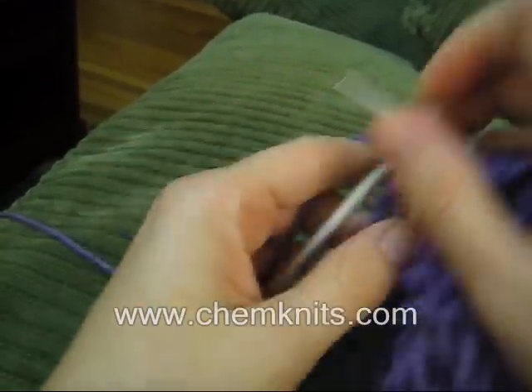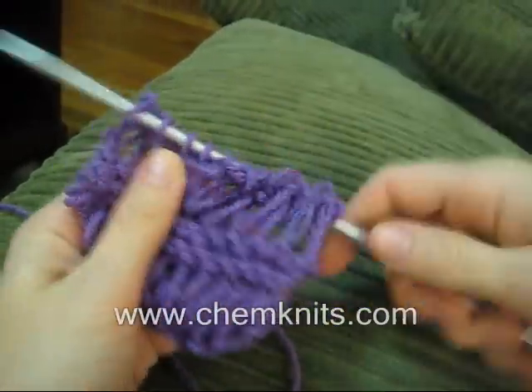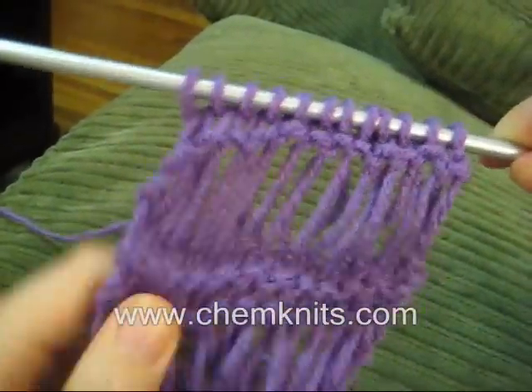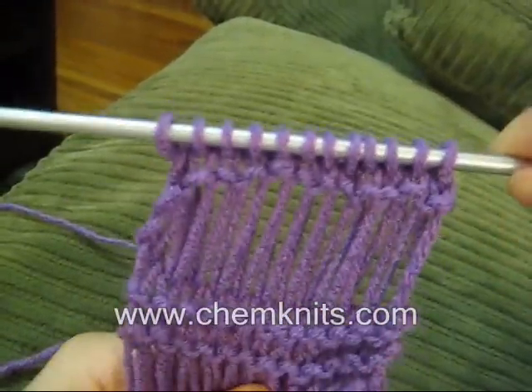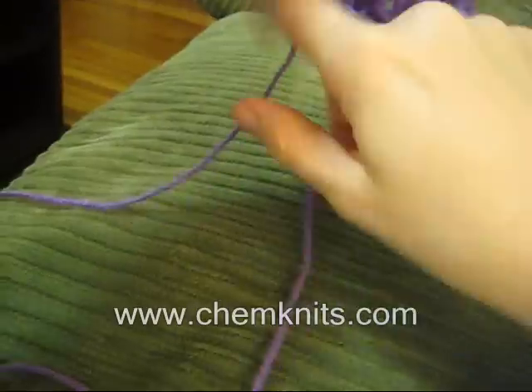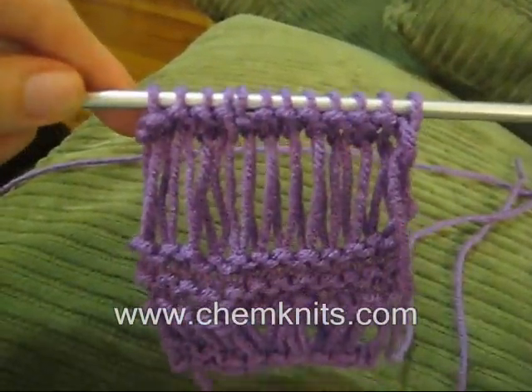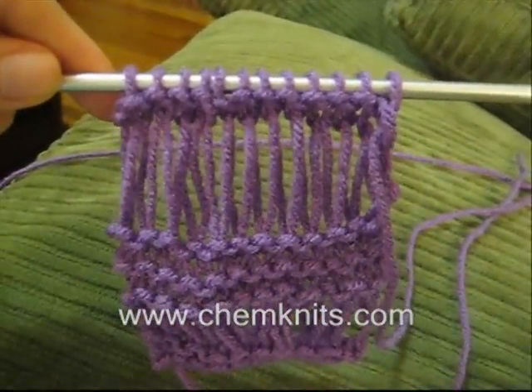As I knit right here, you see it kind of bunched up. So you might occasionally need to just pull on the work to fix the drop stitches. But look how lovely — this could be on the way to making a really pretty scarf or whatever you may desire.